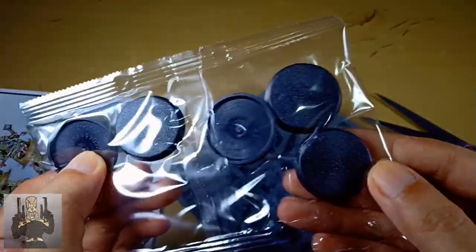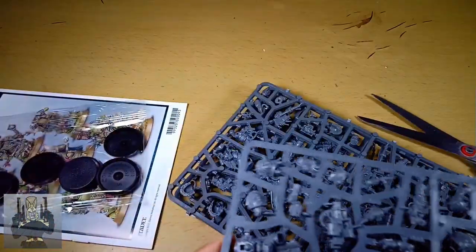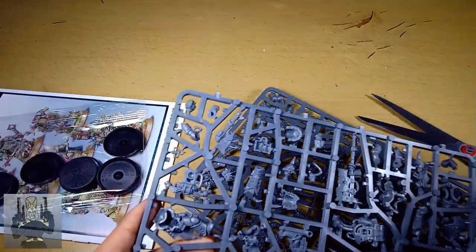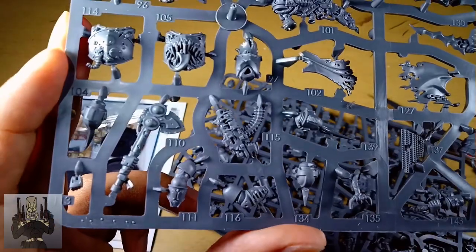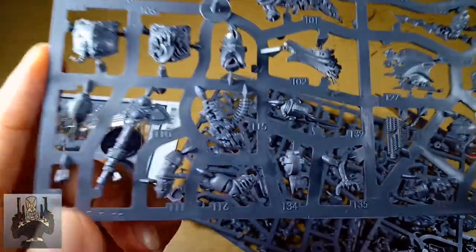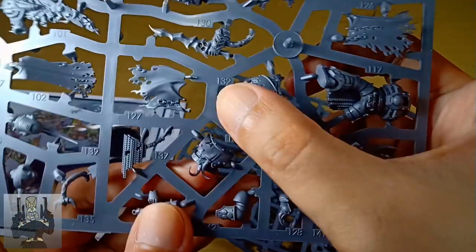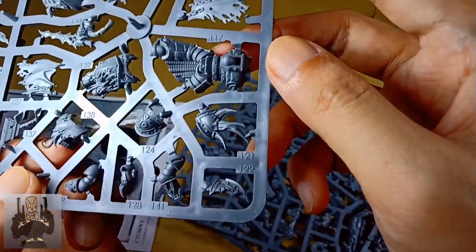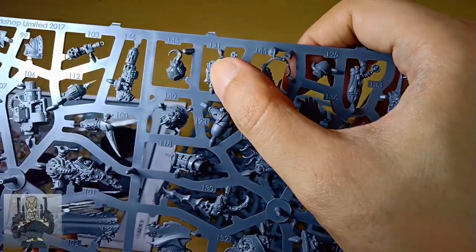I think these are 35mm plastic bases because Plague Marines are huge. I'm not too sure what size these are because I'm new to the world of Warhammer 40k. Going through the first sprue — I think this is the Bubotic Axe. There's a Boltgun, I think. Pieces of chainmail. Nice details right there. There's a plasma pistol if I'm not mistaken, and another bolt gun. A bolt pistol.